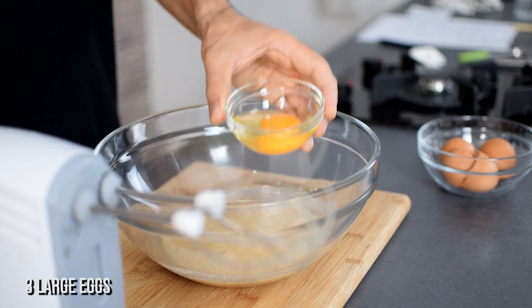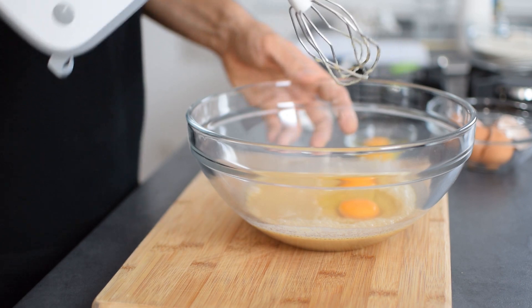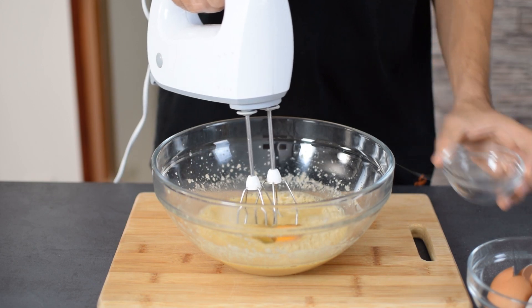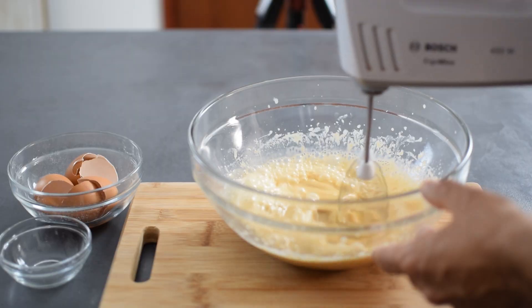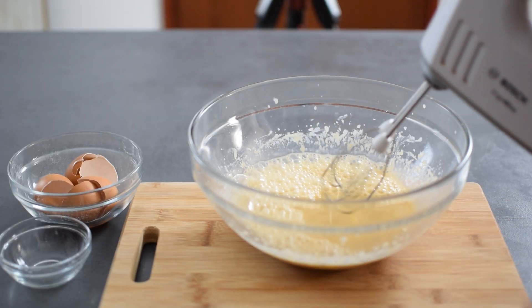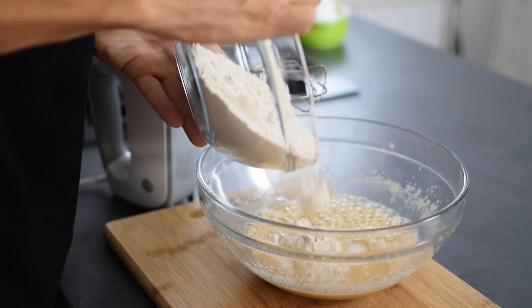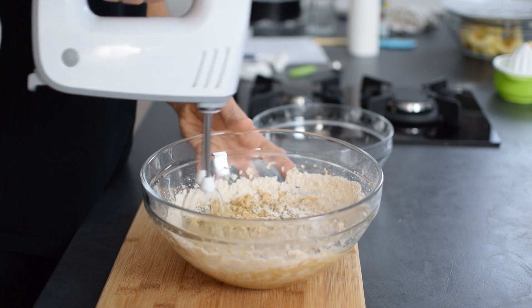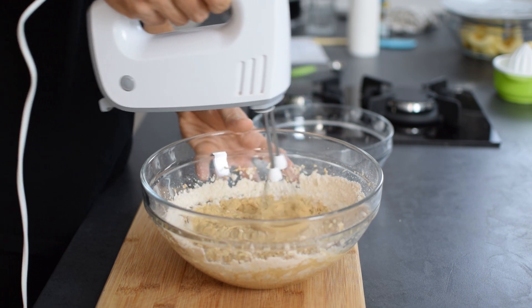Just mix these together quickly, then add three large eggs one at a time, mixing with a mixer until each is fully incorporated. The eggs will bind everything together and give the cake a nice texture. So if you decide to use an egg replacer like flax eggs, the cake will definitely turn out more dense. Finish by adding the dry ingredients in and mix until it's just combined.